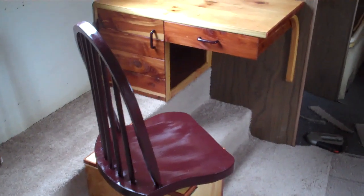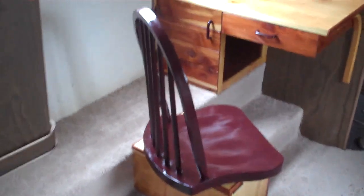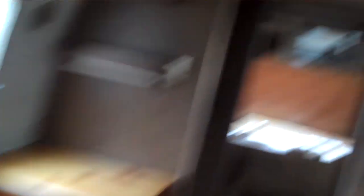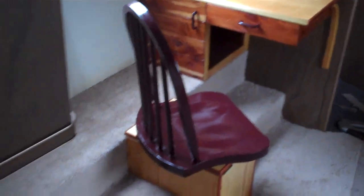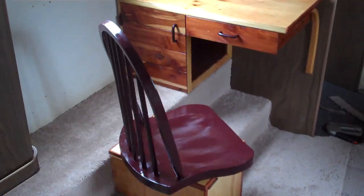Can't complain too much, not when you had to build all that structural. So there it is — a little miniature office inside of the Airstream trailer. Thanks a lot for coming along for the ride on this one. Fair winds, we'll see you next time around.